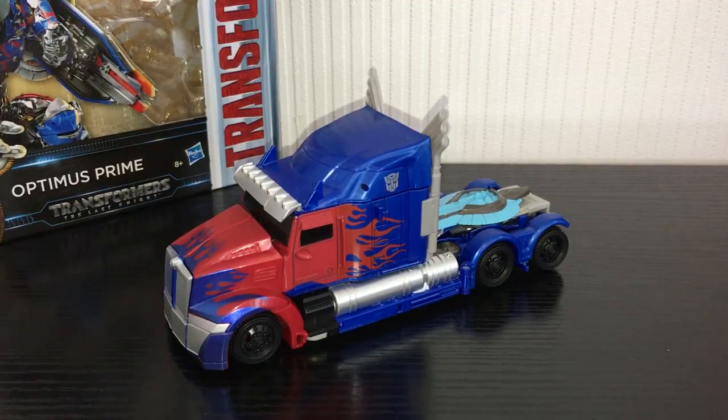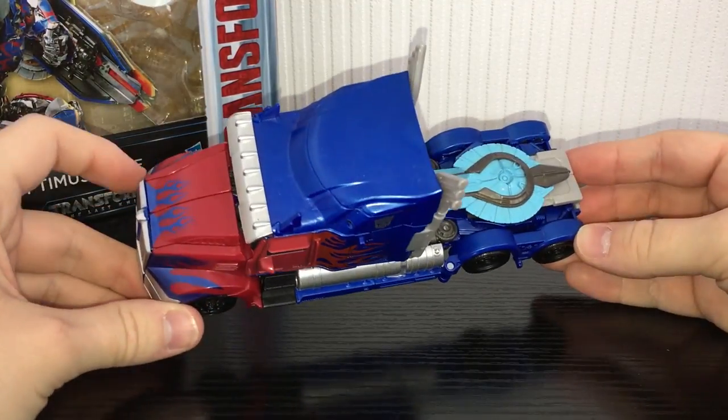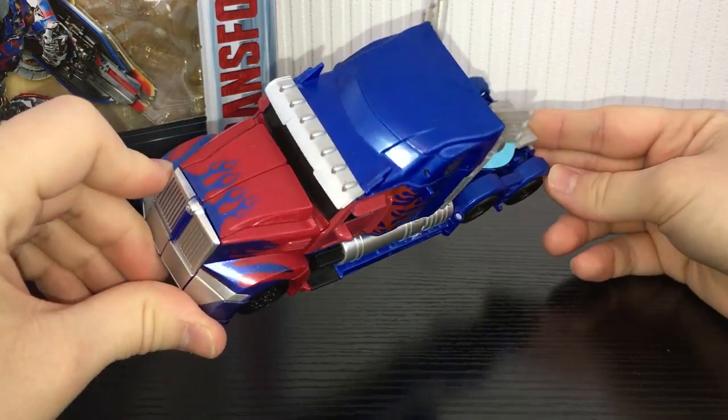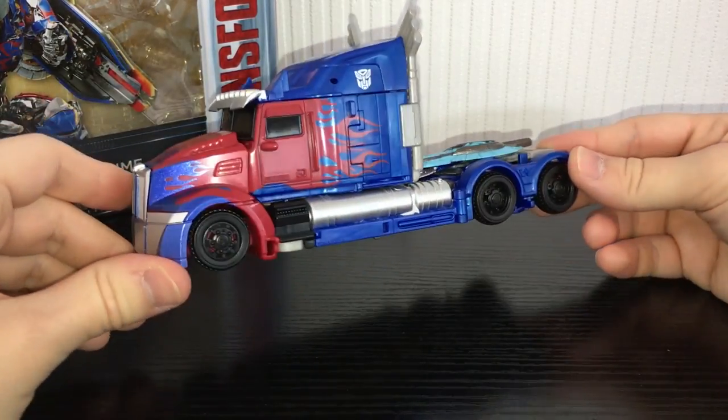What is going on ladies and gents, Kieran here and today we are taking a look at Transformers The Last Knight Voyager Class Optimus Prime. This is the second go at doing a Voyager class for the Knight style Optimus and I think they've really hit the nail on the head. This guy is pretty cool.